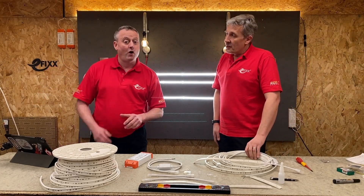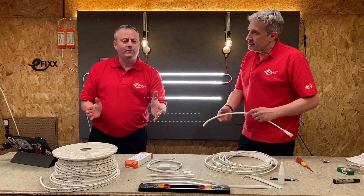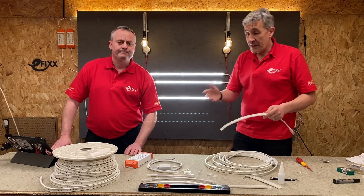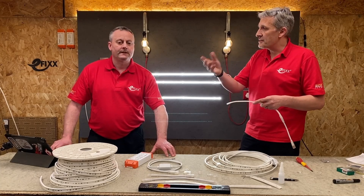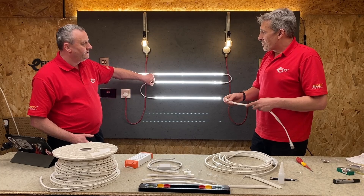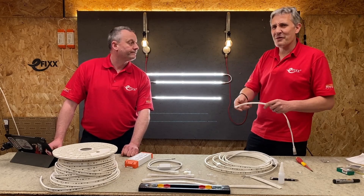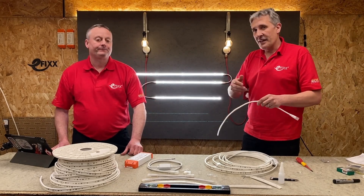IP65 means inside and outside — same IP rating wherever you use it, and that's maintained. Often you buy IP-rated LED strip to use outside and it says the minute you've cut it, you've lost that IP rating — but you don't cut this. You get it to length. Robus send the components and you specify the lengths you want and where you want the joining pieces. The joining system is fantastic, really well engineered and easy to use. Obviously that mains voltage is worth reiterating.